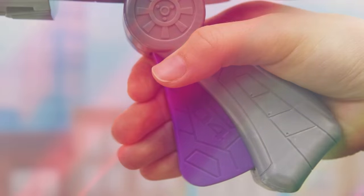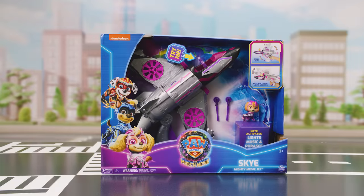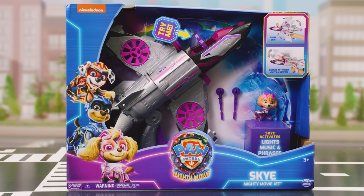Ready for another mission! That's how you play with Sky's Mighty MovieJet! Thanks for watching!